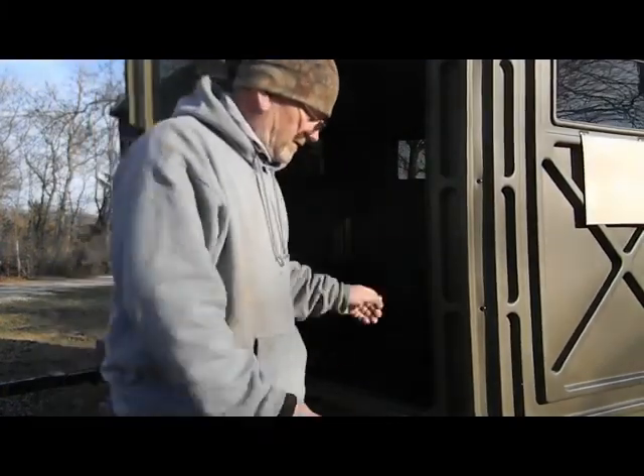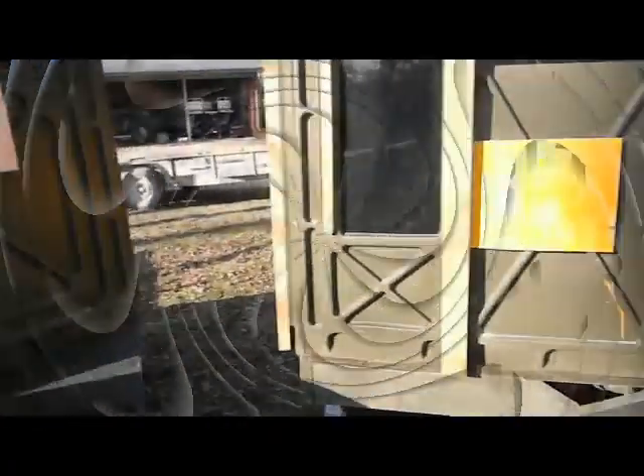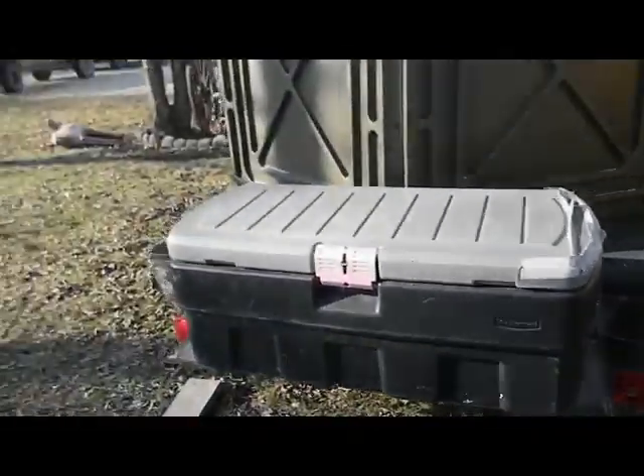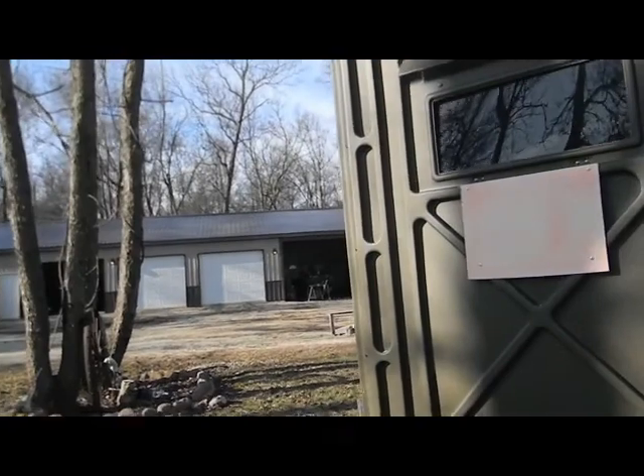Once I get the stiffeners on there you can just jump around like that. This one here - all I do is block it up with blocks. Let me show you what I've done on this trailer.